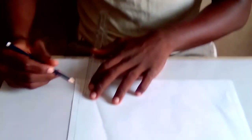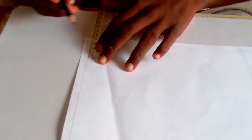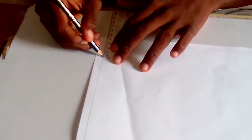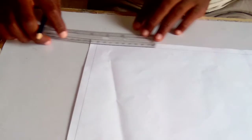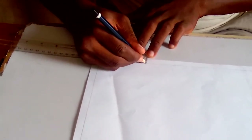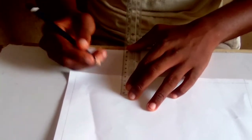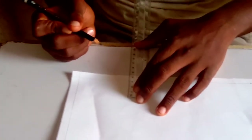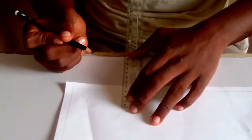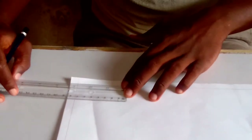Then after doing your borderline, you'll do your title block. The length is 3.2 cm and the breadth is 7.5 cm. I'm using cm, not mm. If you're using mm, that is 7500 mm — 3.2 cm or 3200 mm.